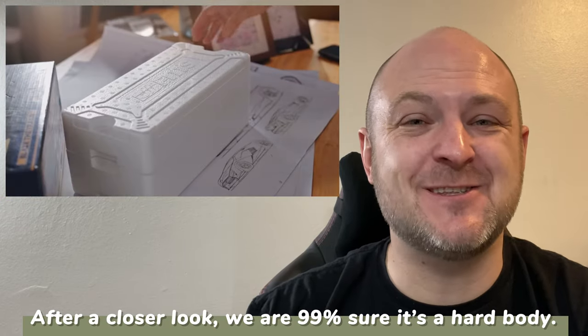Leave it to FMS to make an amazing-looking body. I think this thing is Lexan, so that's awesome because it looks so good, plus the topper. It might not be — I'm not 100% sure yet. We don't have one in hand, but we will be getting one, and we'll probably be getting more than one.